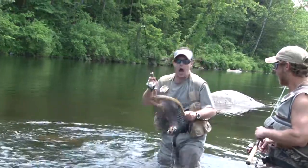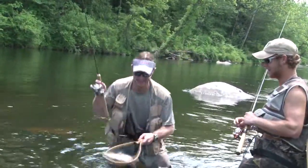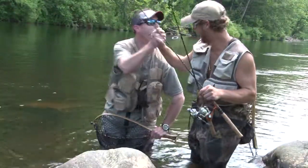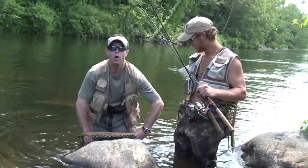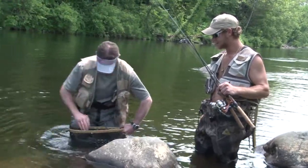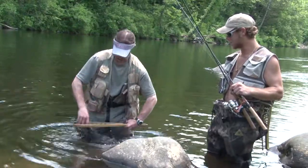Oh my God — two pound! It just came out. It just came out. Alright. Give me some. What a giant! Oh my God. I don't believe I just caught that. I do not believe. Seaguar line, man — two pound. Seaguar, they don't get no better.